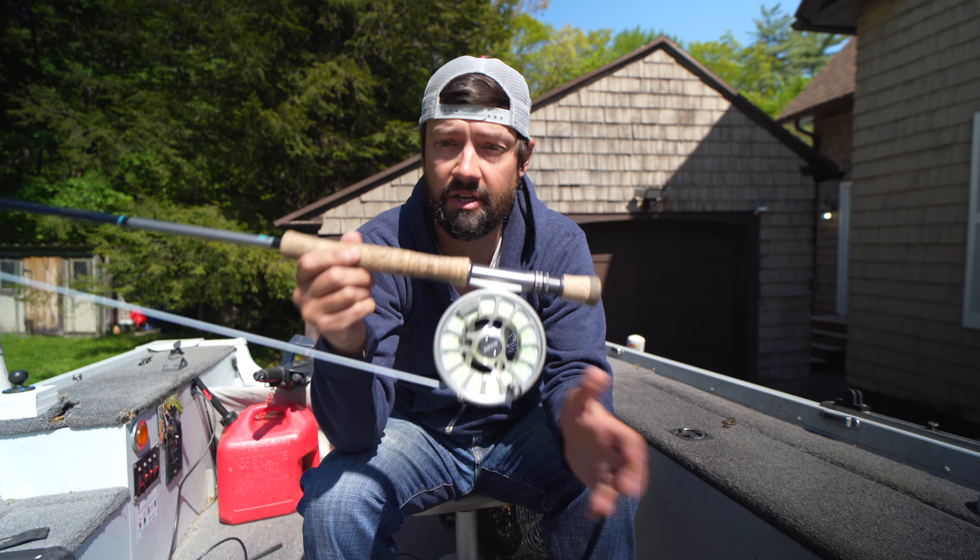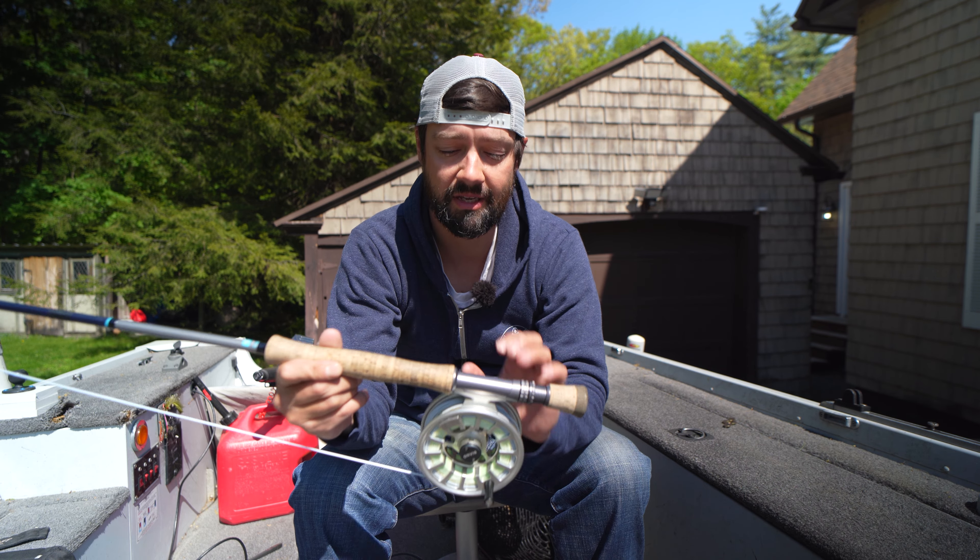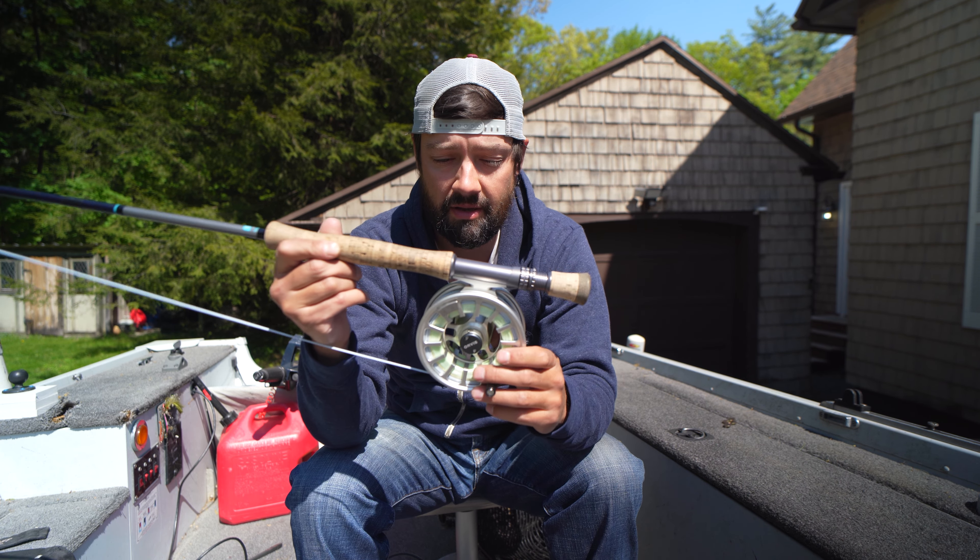Welcome to Beneficient, folks. My name is Josh. Today we're going to be going over what I think is a three-year review of the Orvis Hydros 5 reel.